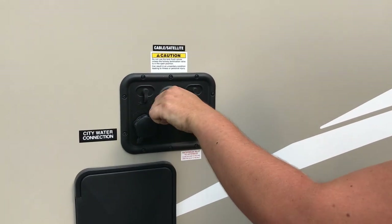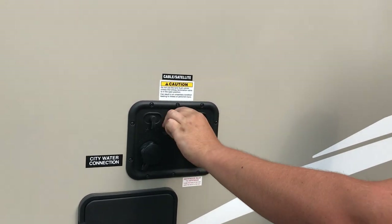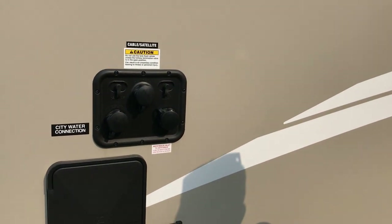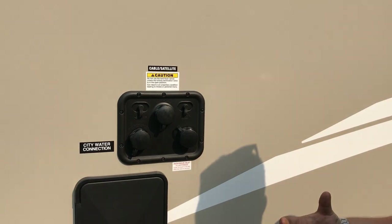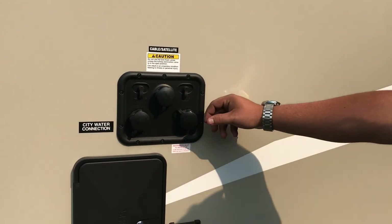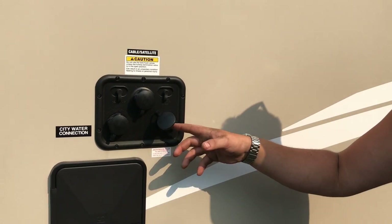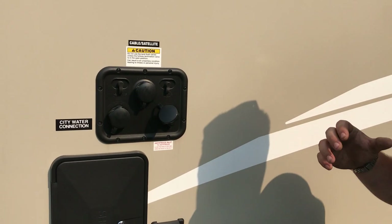Up top you can see it says tank flush — this is a rinse system for the sewer tank. It's most important that your black tank is open and emptied before you ever pressurize the black tank flush. This is something you utilize after you've dumped out your tanks with your sewer hose hooked up and black and gray tanks open. Pressurize this and it will spin and rinse inside the tank, helping rinse off the sensors. On the bottom right, we have an antifreeze inlet for winterization — there are valves inside to turn suction to this outlet, and you can draw antifreeze through your system using your water pump.